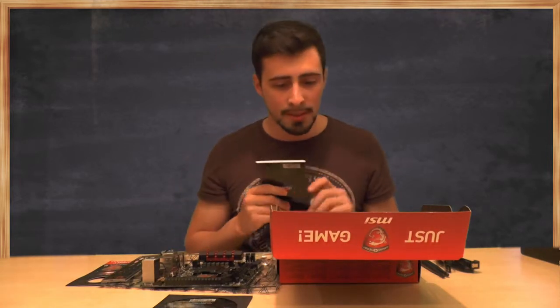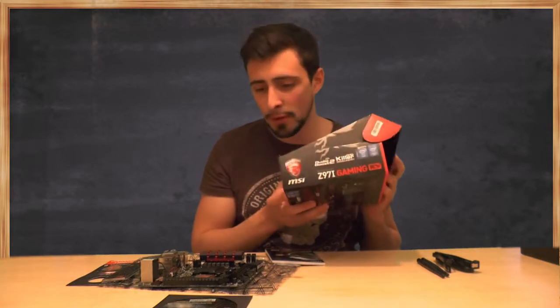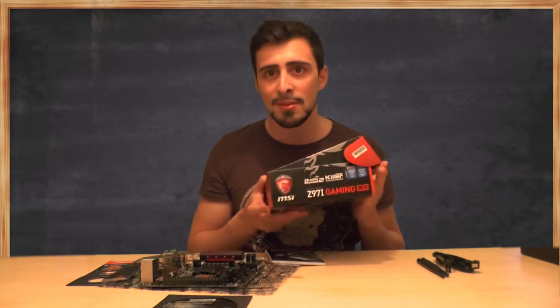So that's it for my unboxing — everything's empty now. And I hope you guys enjoyed it — I really did. It's a beautiful looking motherboard. And yeah, see you soon. Bye, guys.